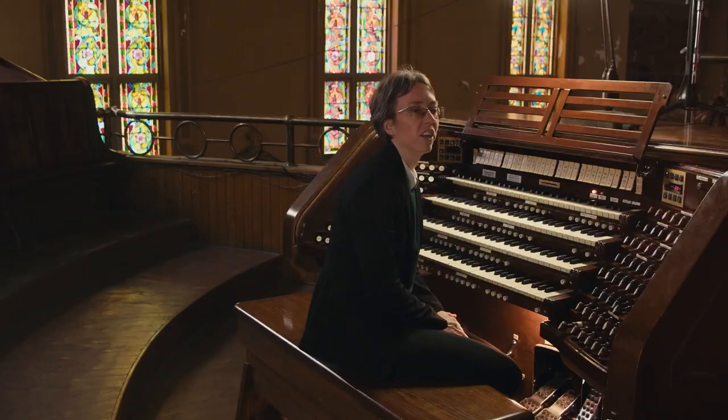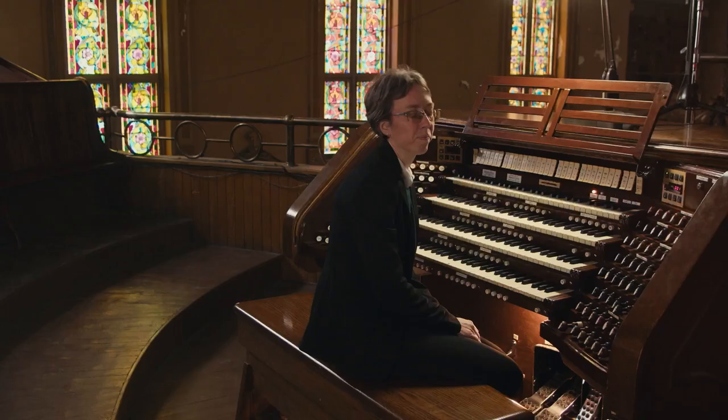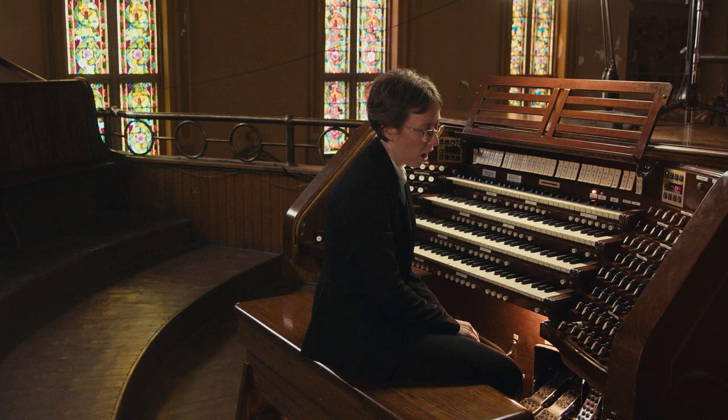The first rule of thumb about pedal technique, and I can't stress this enough, is that you really, really have to be relaxed. Relaxation is probably the one thing that will solve at least half of your problems with pedal technique. That's really the most important thing about having a good pedal technique.